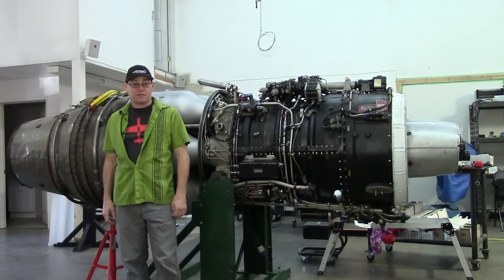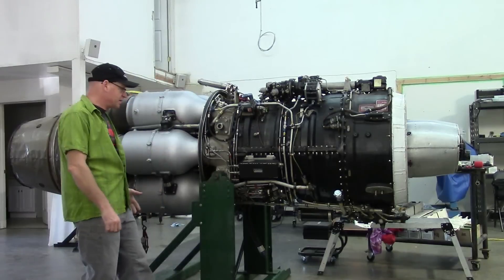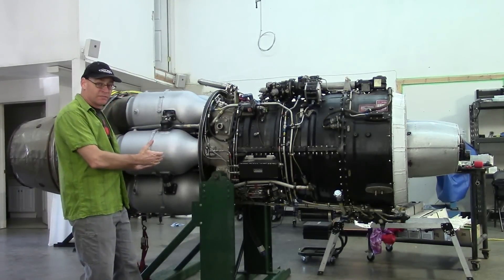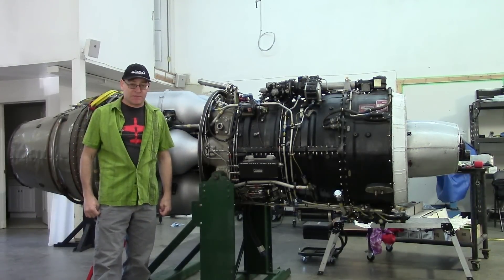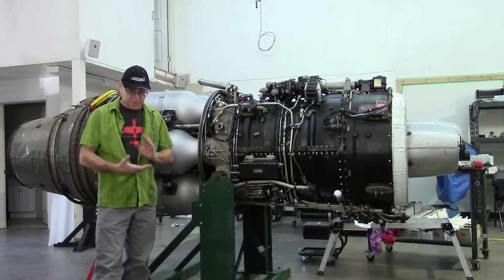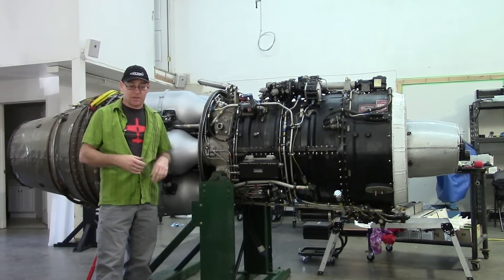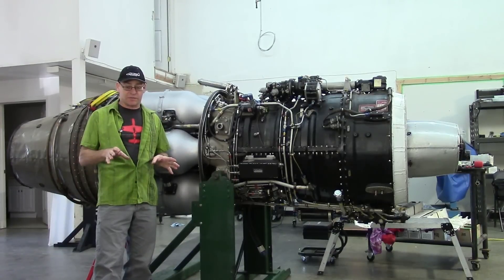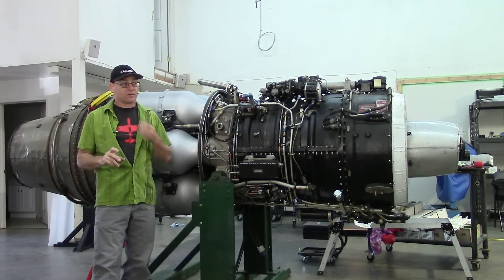Hey everybody, welcome to Jet City. You may be wondering why this beautiful Arenda Turbojet engine is here, because the last time you saw it, it was in the test cell. Well, we were busy. It was just three of us — me, Electron Bill, and Trevor started up the engine. Since I was running it, I was halfway freaked out. A lot of stress, a lot of responsibility.